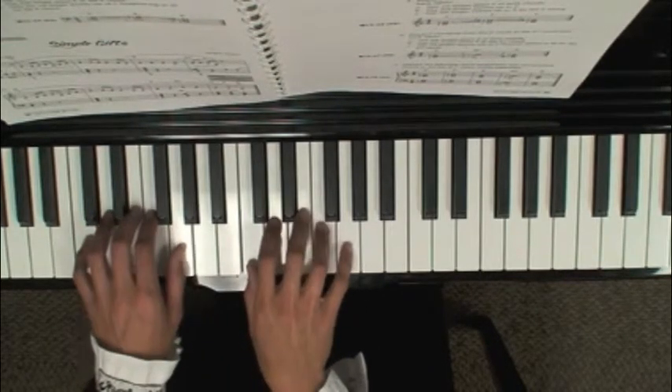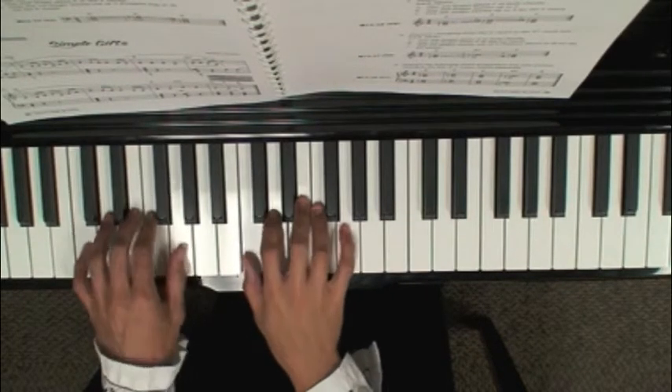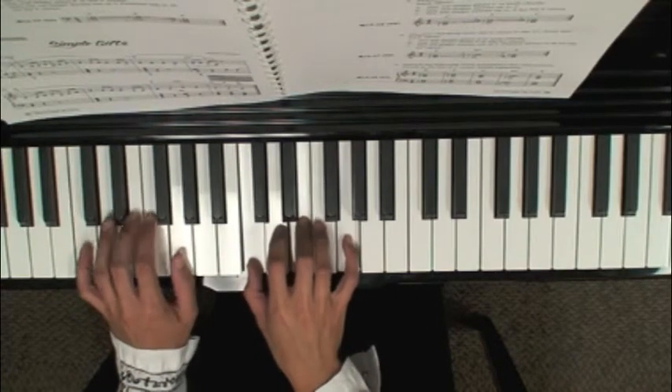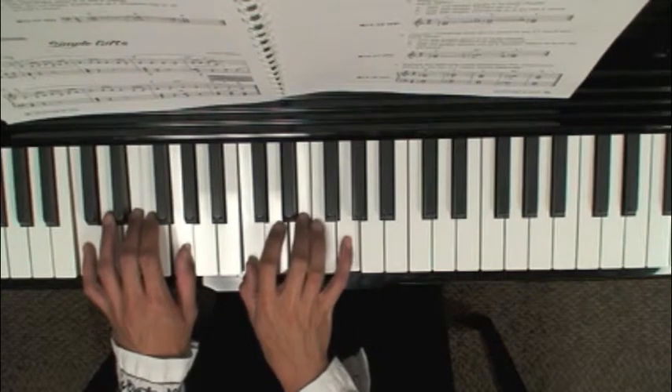To review the fingerings: the C chord starts on C, E, G — spaced out evenly in thirds. Your left hand fingering for this chord should always start on 5, 3, 1. Your right hand starts on 1, 3, 5.